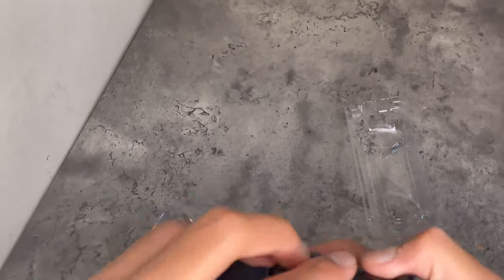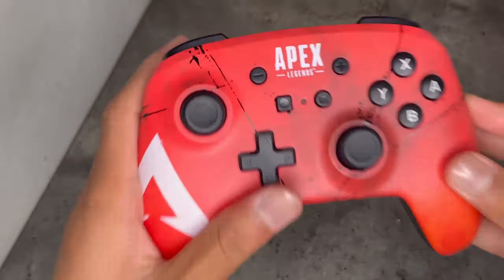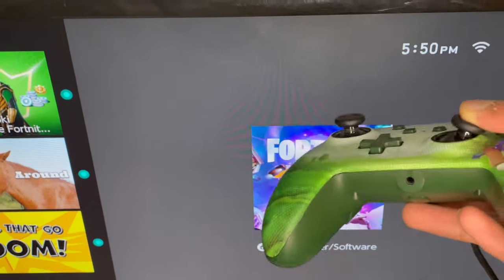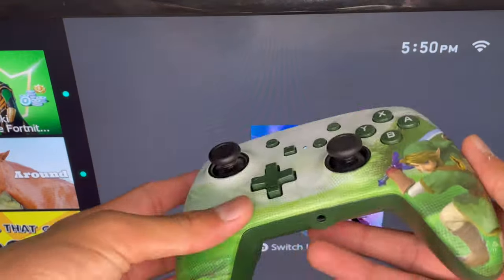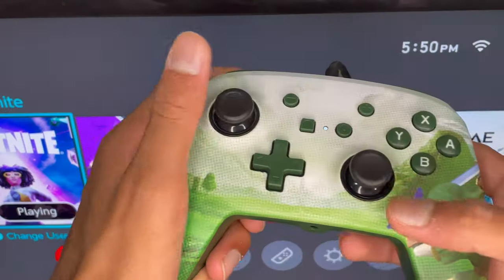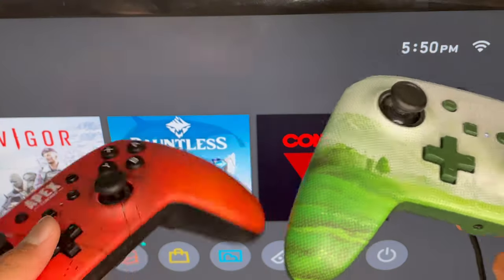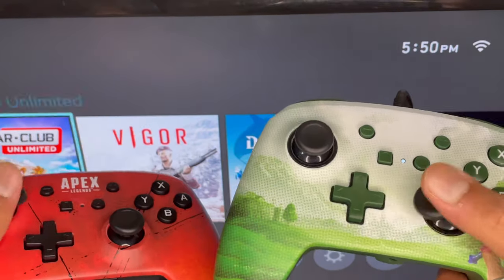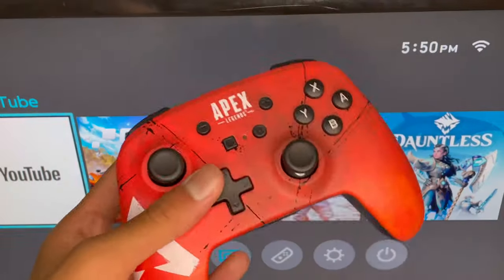I'm actually going to put the batteries in and connect this to my Switch to test it out. So this is actually the controller I have — I actually bought this from PowerA back when I was not a YouTuber, I just bought it because I wanted to play Switch on something. It's actually not a bad controller, it's like literally the same thing. The smoothness on everything is the same. This one is only wired though, which holds me back a little, but now we got this wireless one.